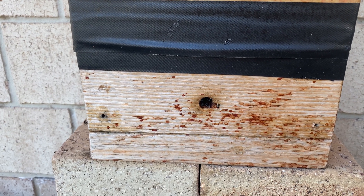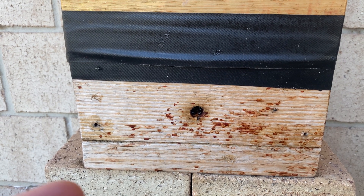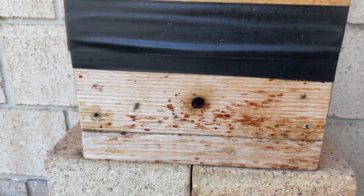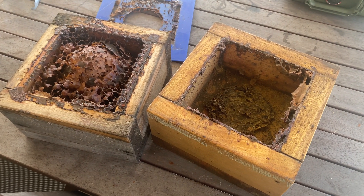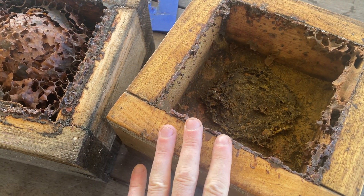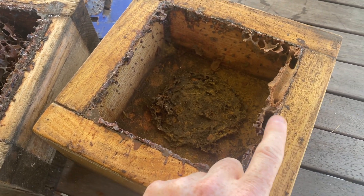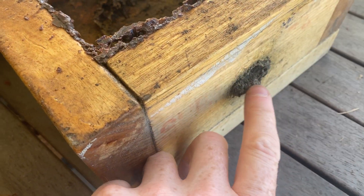Just going to have a quick look at what the stingless bees actually do with regards to structure on the inside of their hive, just inside the entrance. I'm cleaning out an old failed hive and I thought it'd be a really good opportunity to show you the entrance defense that the stingless bees create. On this you can see the entrance is down here.